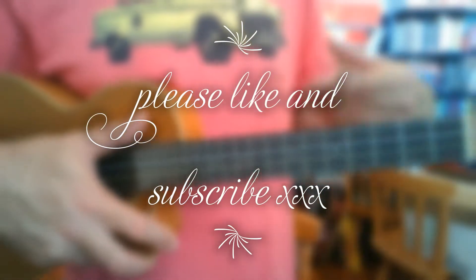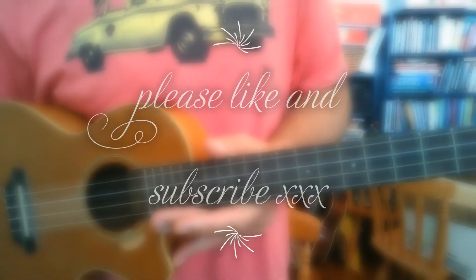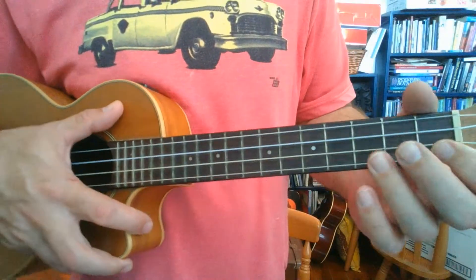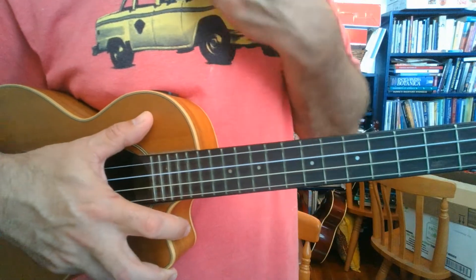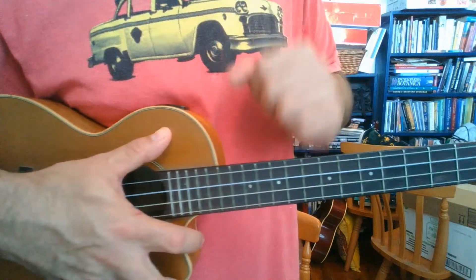Here are the chords — it's really quite a simple song, a good beginner song. The chords are as follows, and this is from the site ultimate-guitar.com. The link to the key chords is down below.